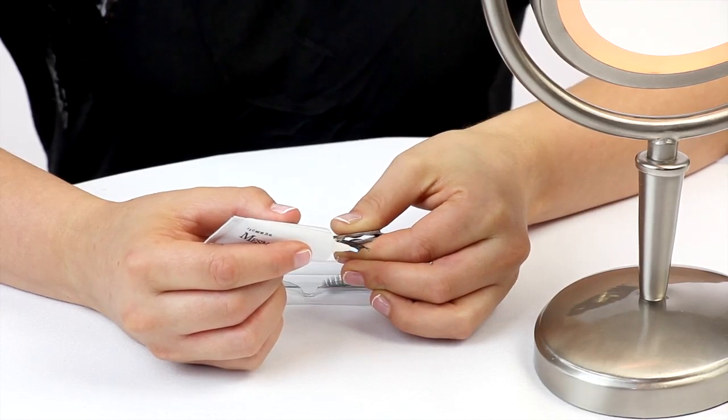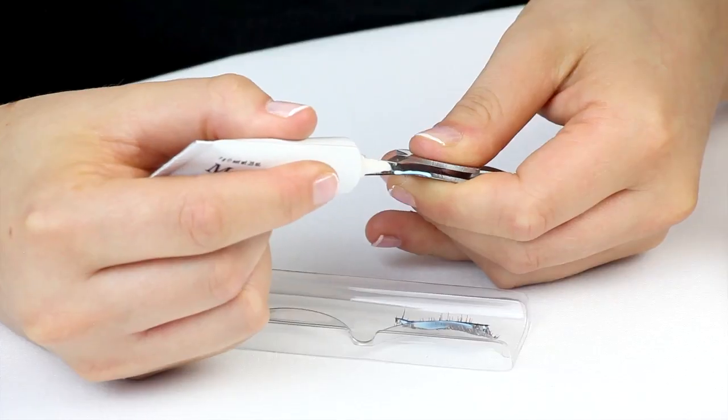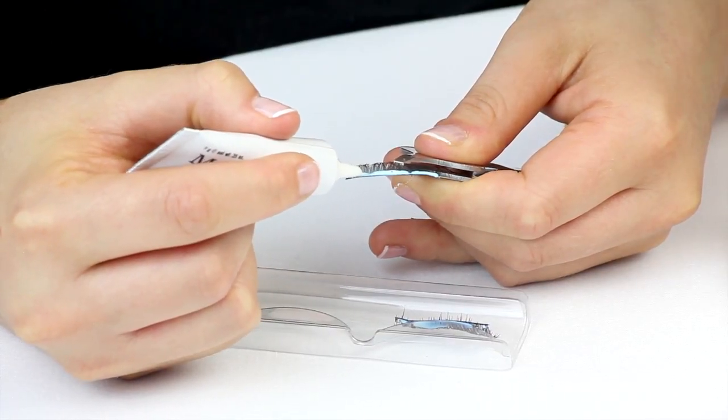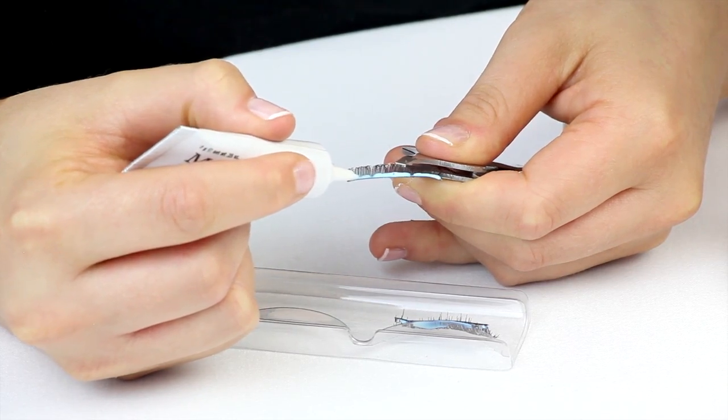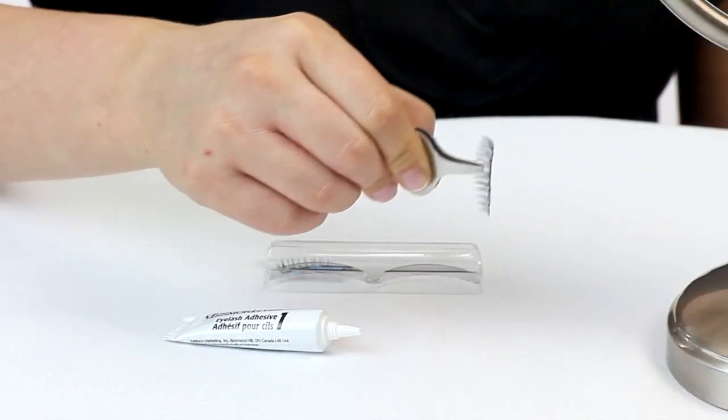Gently squeeze a small amount of glue directly onto the lash. Pay particular attention to the ends where it's most likely to lift. A thin strip is all you need to keep the lashes on for hours. Wait about 30 seconds for the adhesive to become tacky as it's exposed to the air.